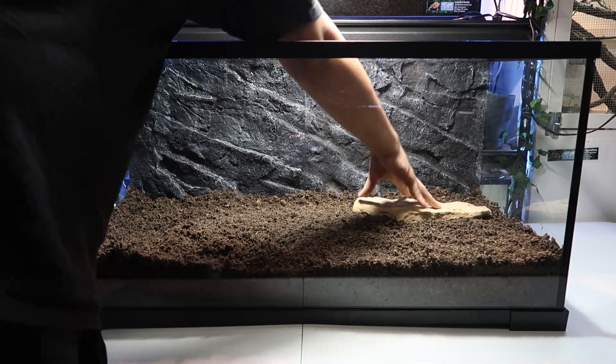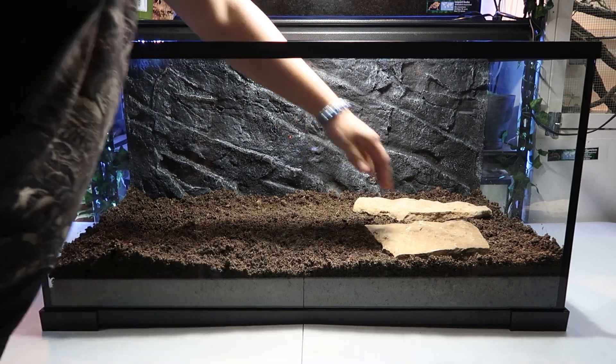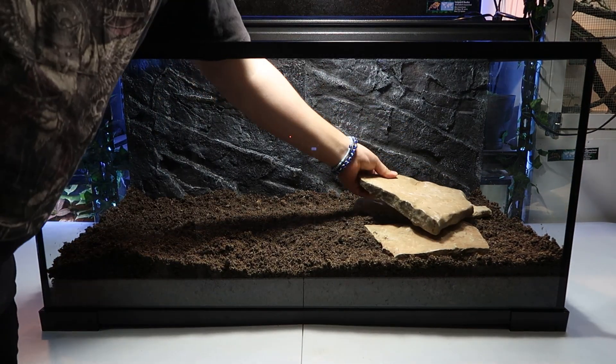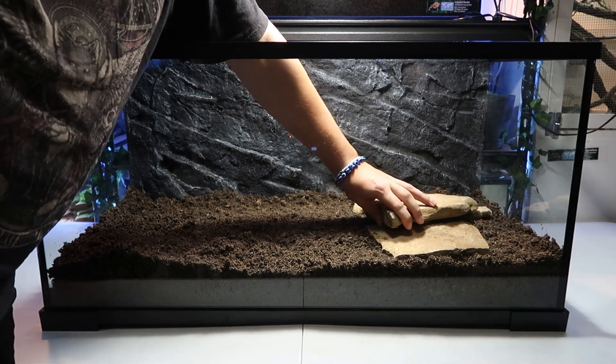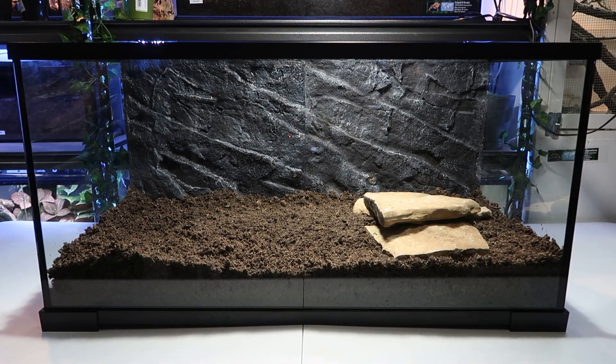After that I add my rocks. Rocks are very important because they will retain heat if they're on the hot side, and the bearded dragons can scratch up against them to remove shedding skin when they shed. I also like to stack the rocks to make a hot hide on the hot side of the enclosure.